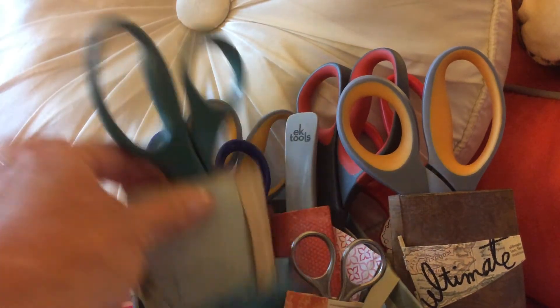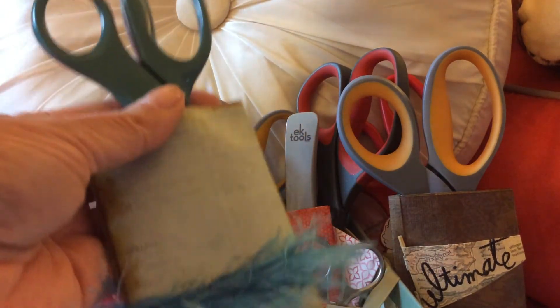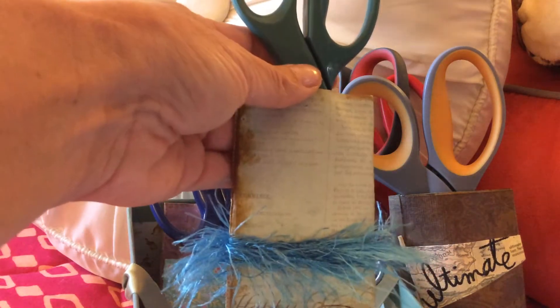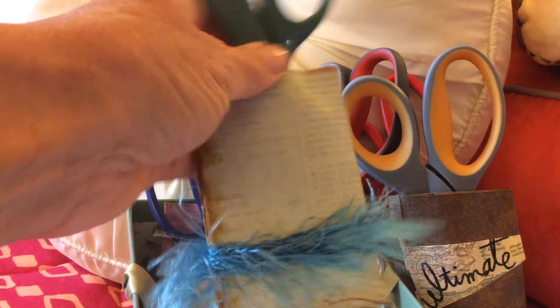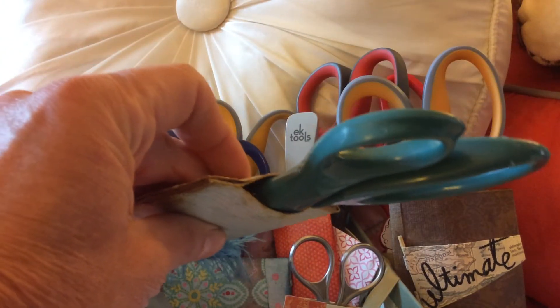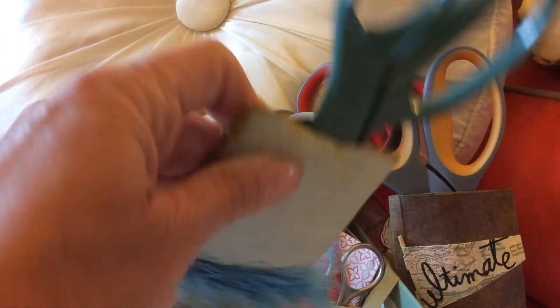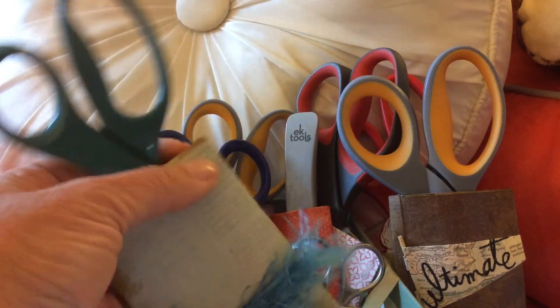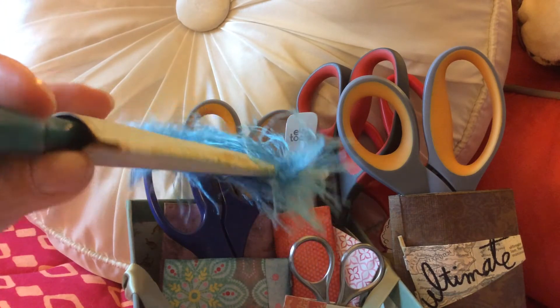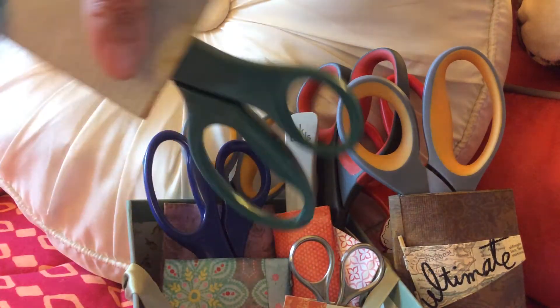I have another pair of Fiskars here — this is the first caddy I ever made. You just take the toilet tissue roll, squish it down, put your scissors in, and put glue on either side so it kind of molds to the shape of the scissors so they don't fall out when you turn them upside down.